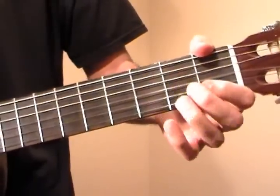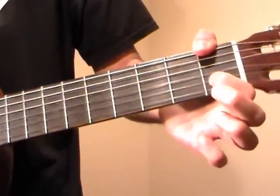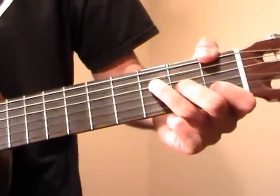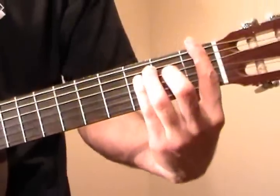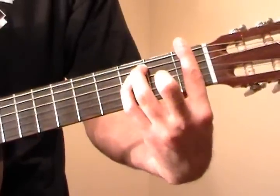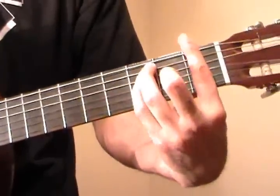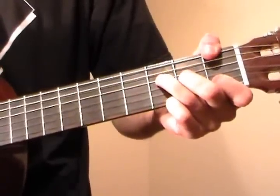Now we're switching into an F major shape. I use my thumb on the 1st fret of the E string, index on the 1st fret of B, middle on the 2nd fret of G, ring on the 3rd fret of D. That's not proper classical technique though — usually you'd want to use a bar chord, but I just prefer to go like this. So you can use either an F bar chord or an F thumb shape.